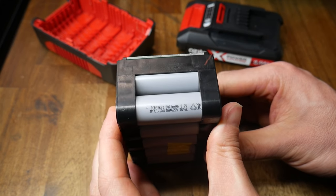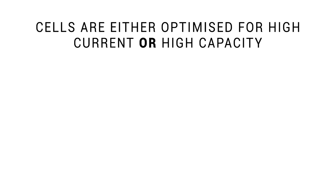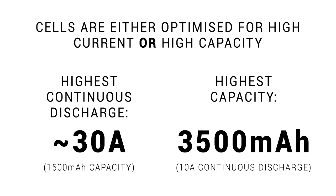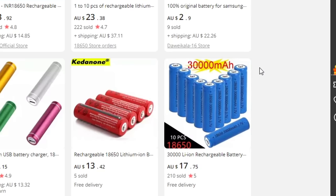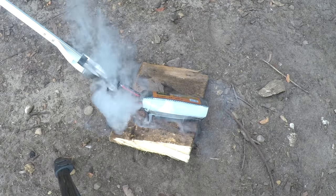There's a wide range of cells available with variation in specs. Cells are either optimized for high current or high capacity, but not both. In terms of safe continuous discharge, the most you'll see is around 30 amps, but the capacity will only be 1500 milliamp hours. The highest actual capacity you'll find is 3500 milliamp hours, but these cells will only be capable of 10 amps continuous discharge. When you see a cell claiming 30,000 milliamp hours of capacity or 40 to 60 amps of discharge, run the other way as fast as you can.